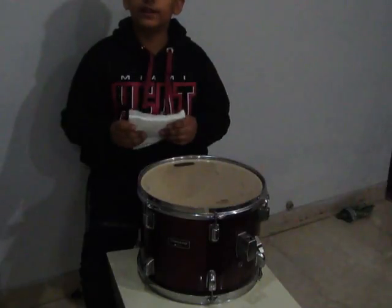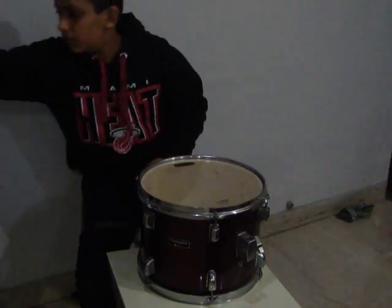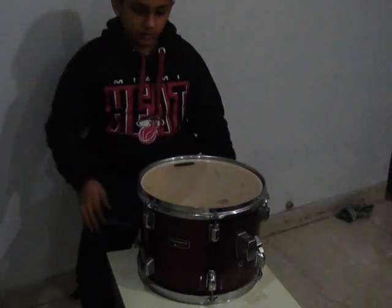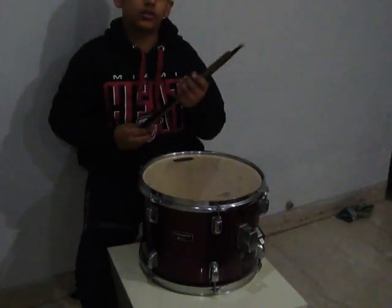First, you will need some tissue papers, a pair of scissors, a tape — cello tape. You will need these, and a pair of drumsticks to test the sound.